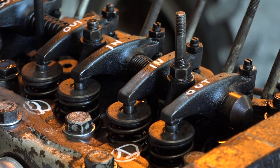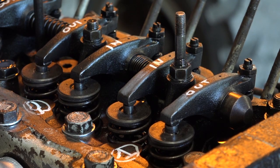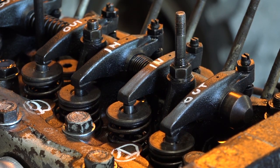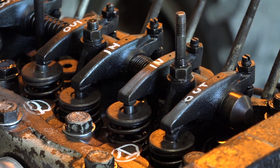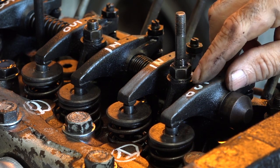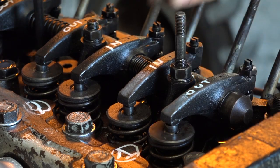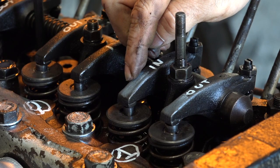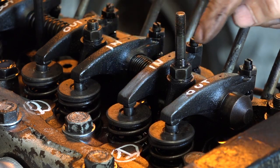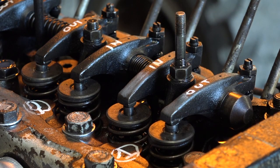Keep rotating and watching the outlet valve of cylinder one. The outlet is about to close — keep slowly rotating — notice this valve is now starting to close. Now look at the inlet valve: it's just started to open. Stop rotating at this moment because now you can adjust cylinder number four.